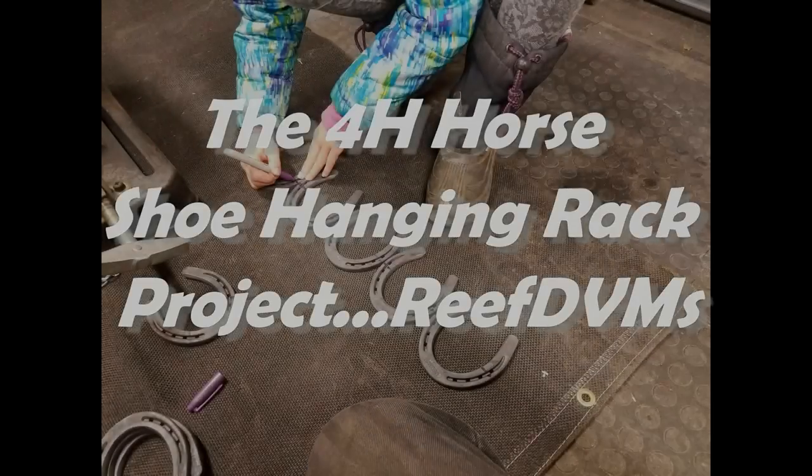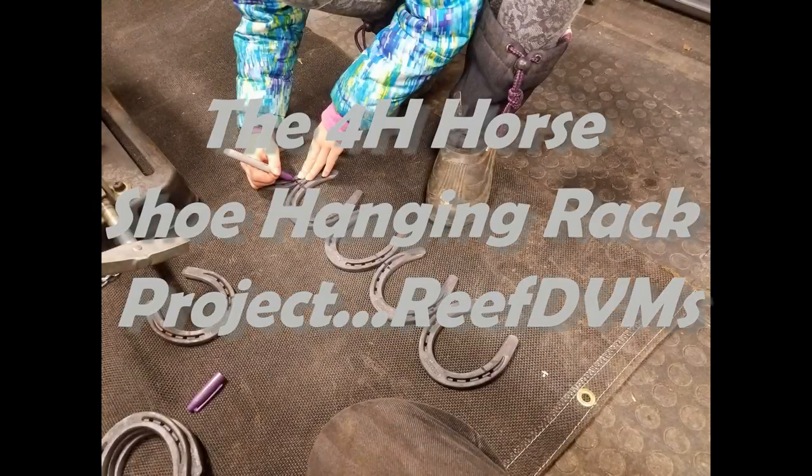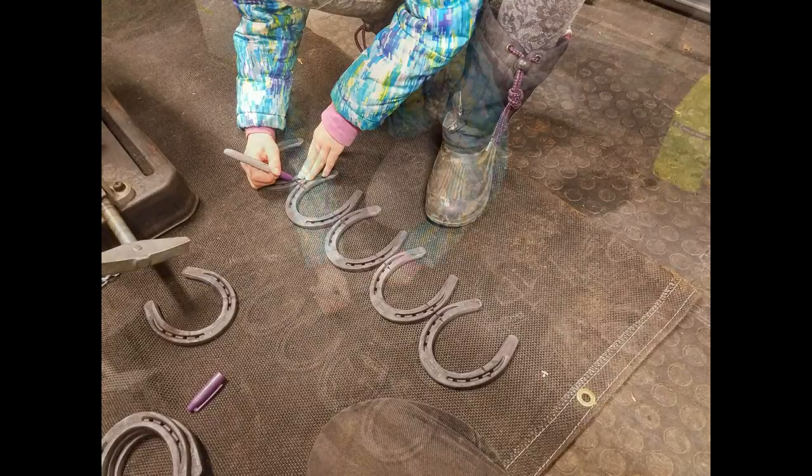Reef DVM is coming at you today with a fun horseshoe hanging rack project that my daughter is doing for the 4-H local county fair. She wanted to get into this and do this for her own horses and tack, and of course also for the fair.